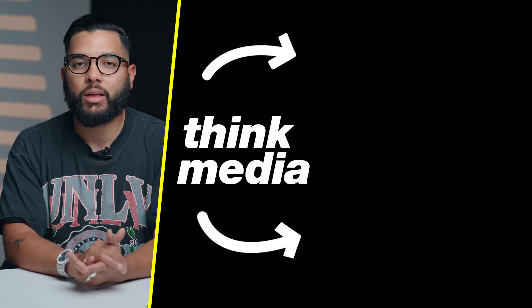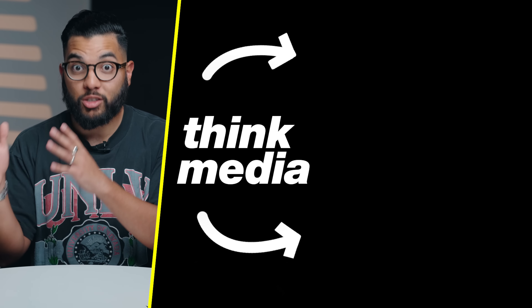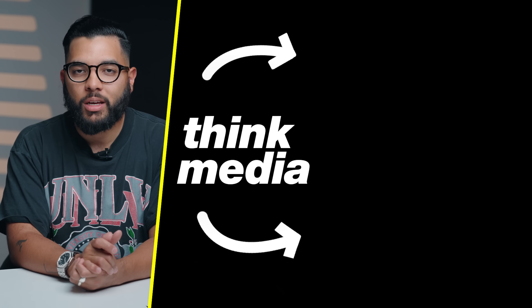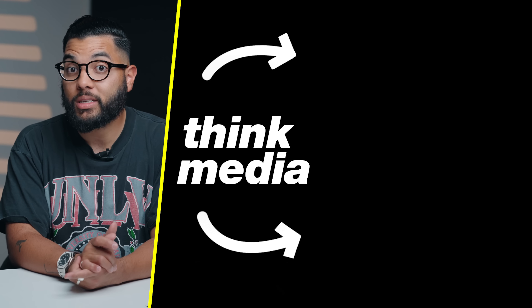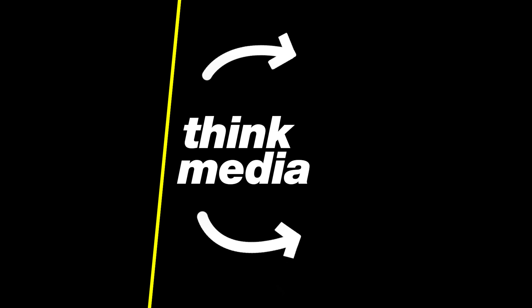That breaks down the professional YouTube studio setup. If you want to check out another video from us here at Think Media, I talk about the pro level vlog setup — if you're looking to start vlogging and want the best setup possible, click or tap the screen. Can't wait to see you in a future video. Peace.